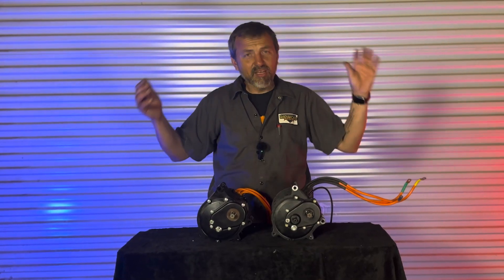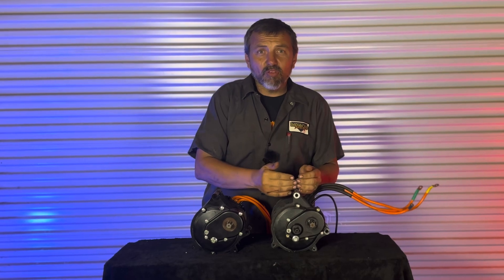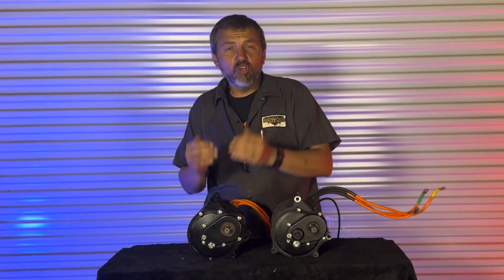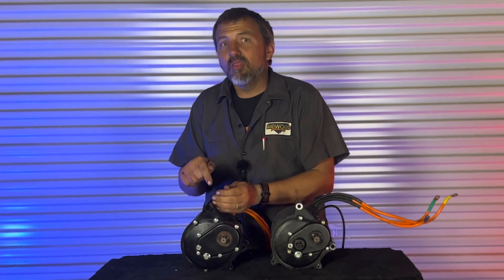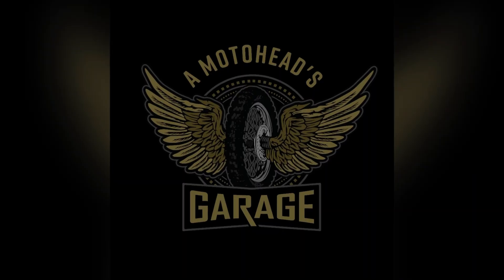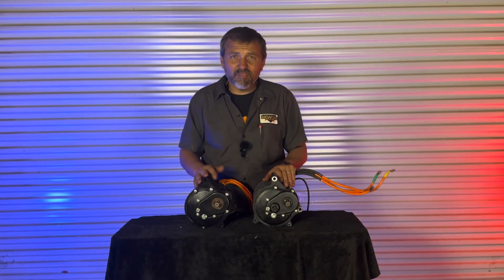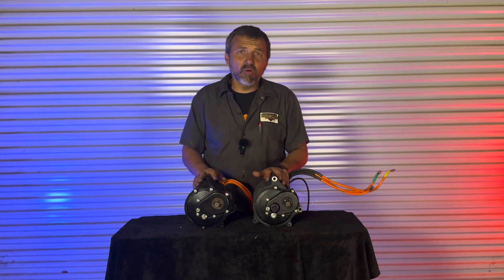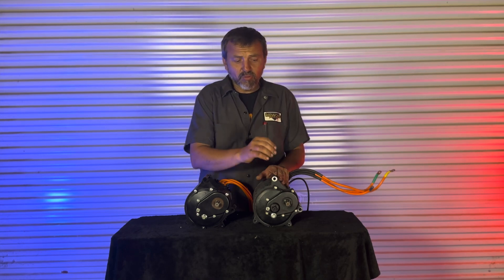Welcome to Motohead Garage. Today we're going to show you what you get when you order a QS138V3. It sounds the same, but this one's updated. These two motors basically have the same part number — they are the same motor, but QS has slowly updated this one.